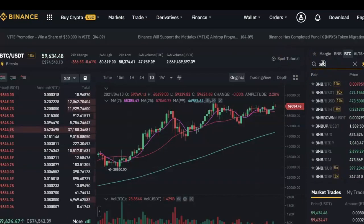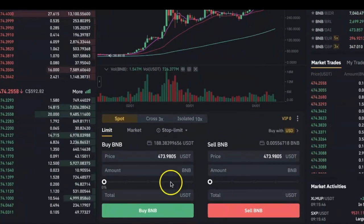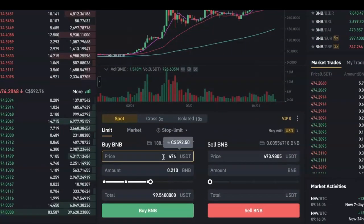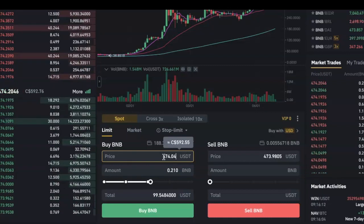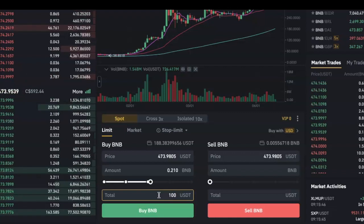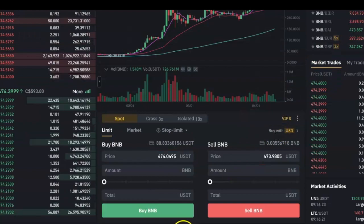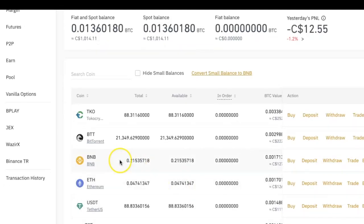Right now I don't have any BNB that I want to transfer, so I'm going to buy some. I'll go to the Binance trade platform and search for BNB. I'll select the USDT pair and scroll down to where I can put in the details to buy it. I'll enter the price I want to buy my BNB for, as well as the amount of USDT I want to spend, then click on Buy. Once the price is reached, my BNB will be bought automatically and I'll see it in my spot wallet.